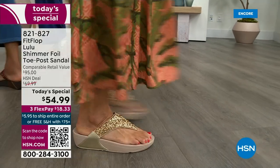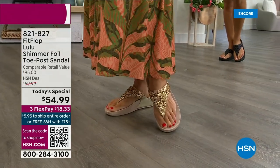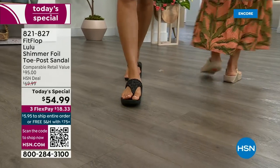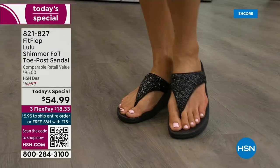This style is exclusive to HSN — you can't get it anywhere else. When you do find FitFlops, look at the comparable retail: $95. And that's very average for this brand, because we're in all the big box stores.